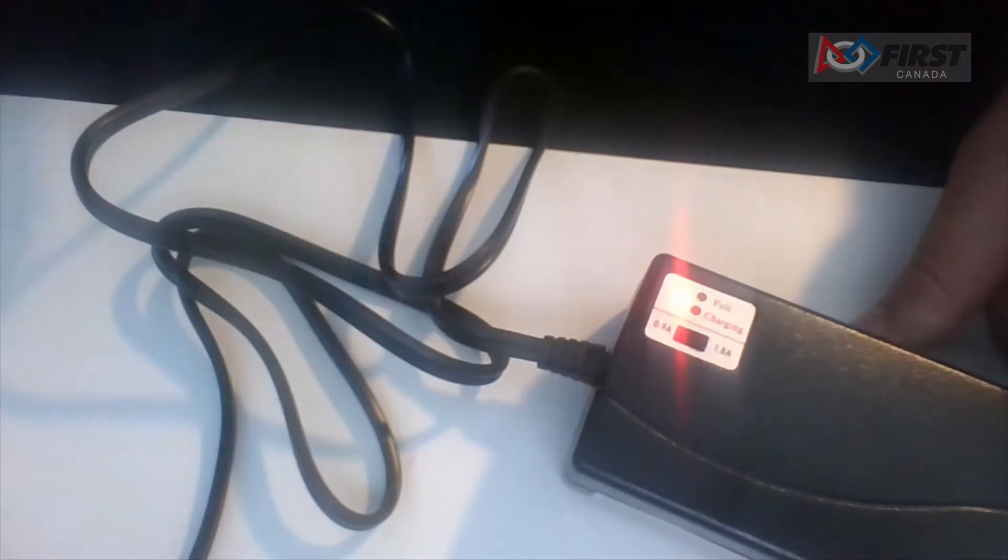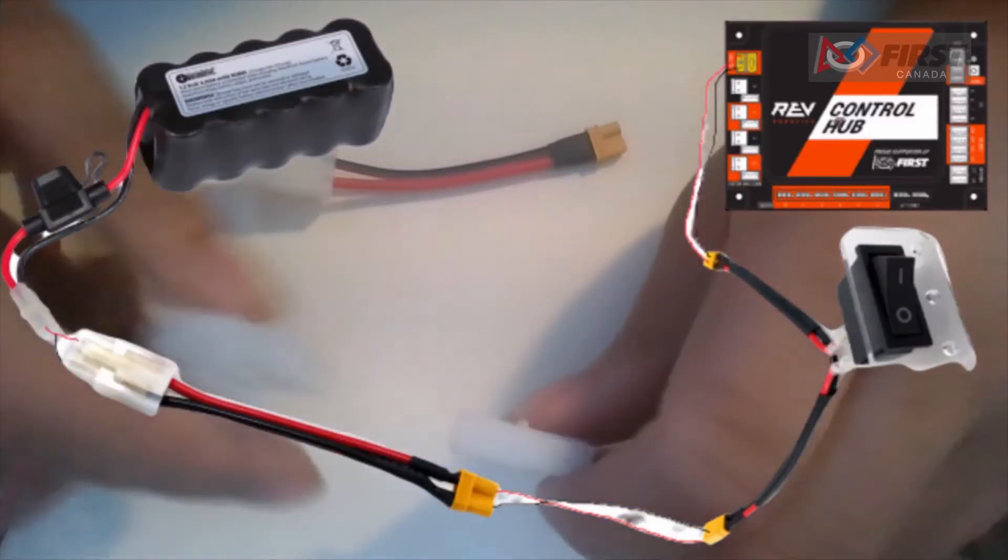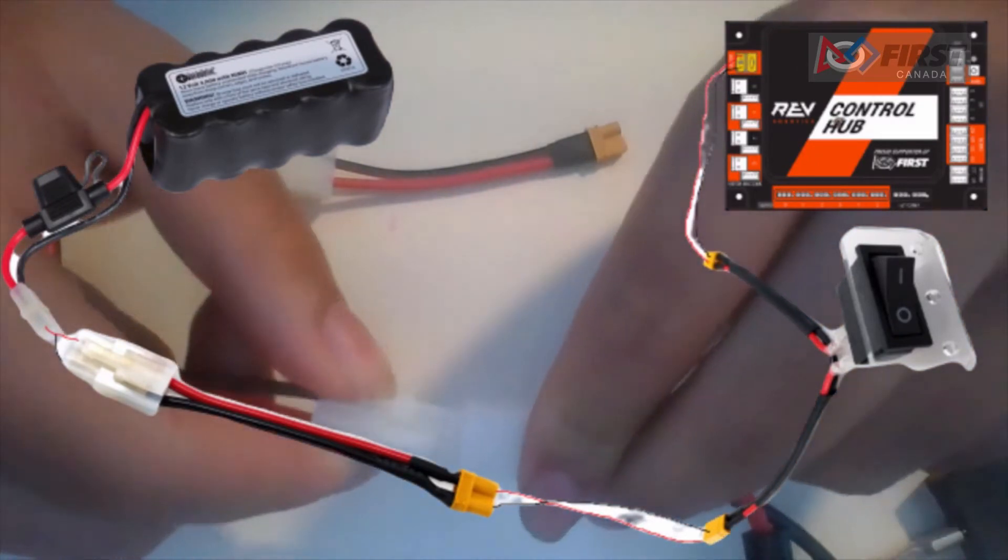It is recommended that during competition you use the fast charging mode, but during practice you use the slow charging mode. During normal charging, the battery charger LED will be red. When the battery is done charging, it will switch to green. Once the battery has fully charged, we can begin to wire the control hub.